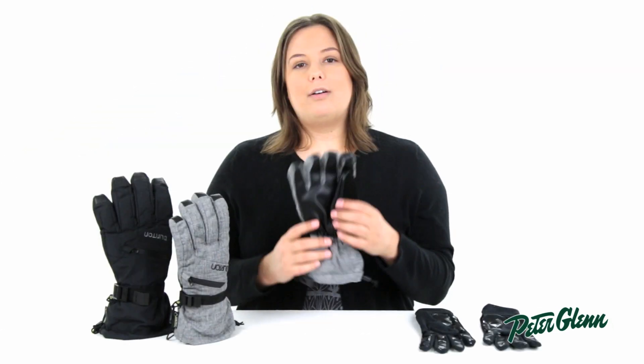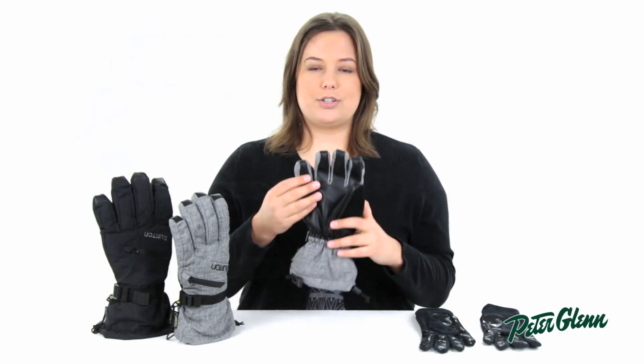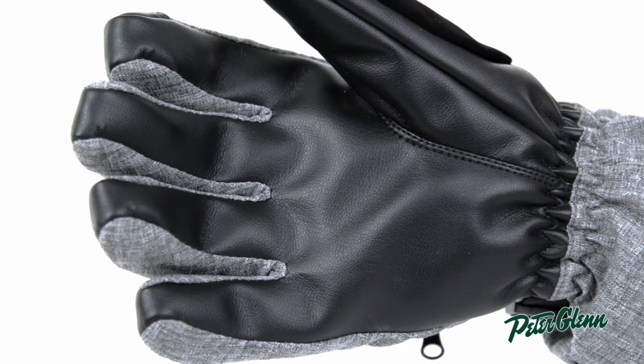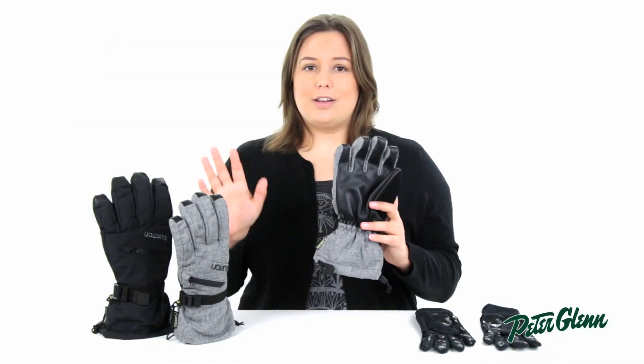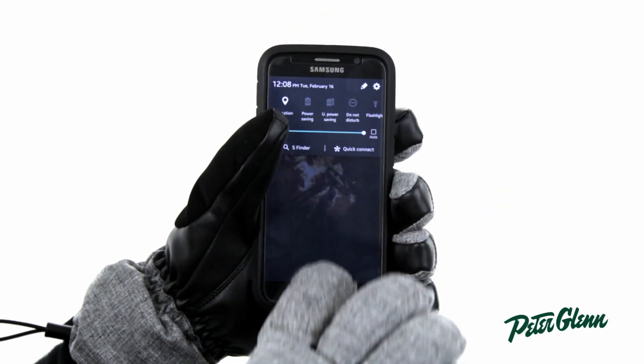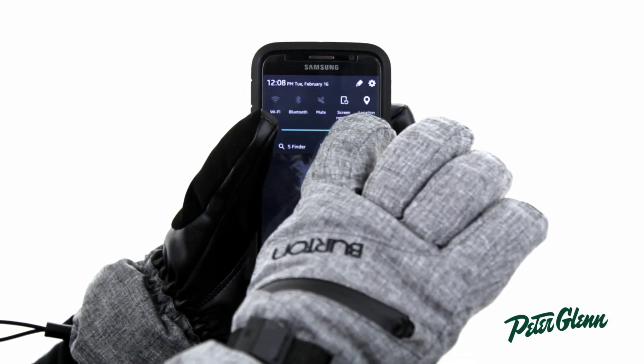On the palm and fingers of this glove there's a synthetic leather that is touchscreen compatible. All of the fingers have this feature so you can use any finger with any device, and it's sure to work with all of your touchscreen devices. The technology is built right into the fabric so it'll never wash or fray.